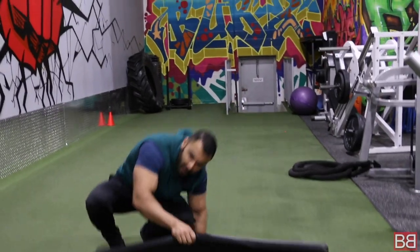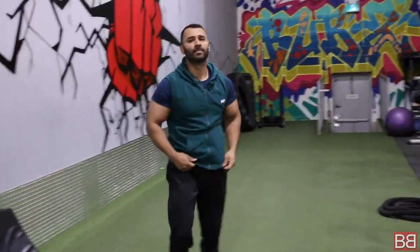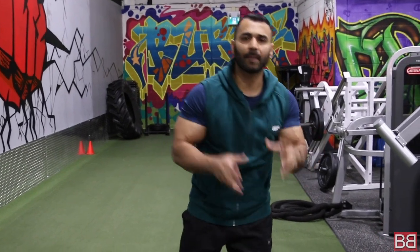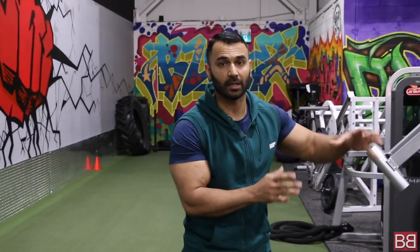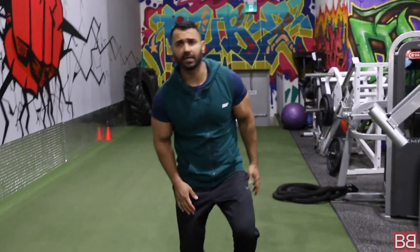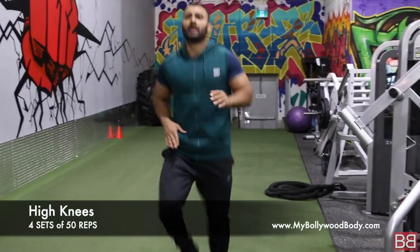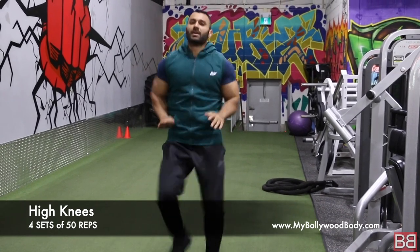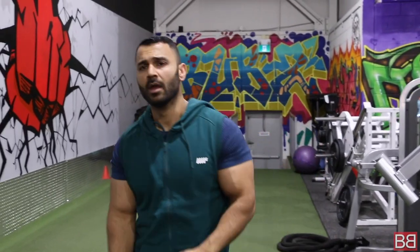When you have finished 5 sets, we are going to finish the workout off with 4 sets of 50 high knees again. First we used high knees to maintain heart rate with weight training — now we do high knees again to get your heart rate up. 50 high knees, 30 second break, total 4 sets.